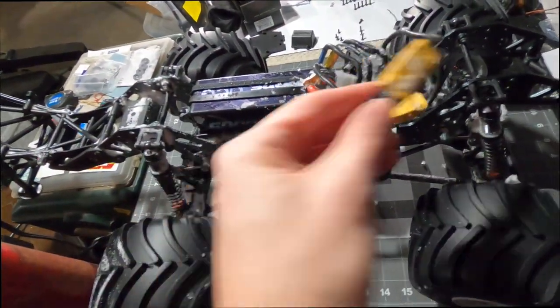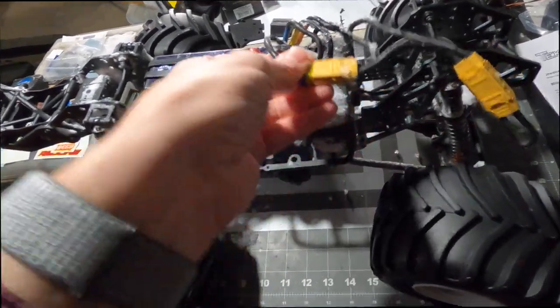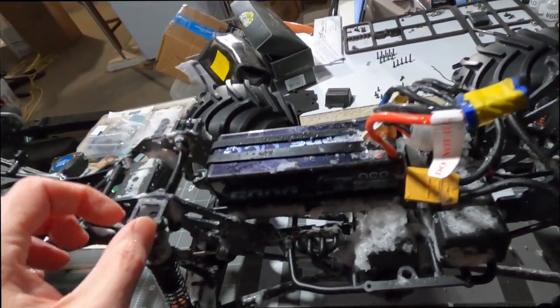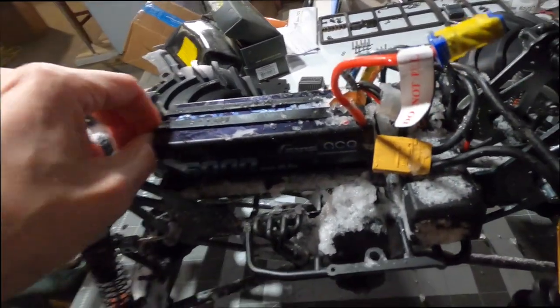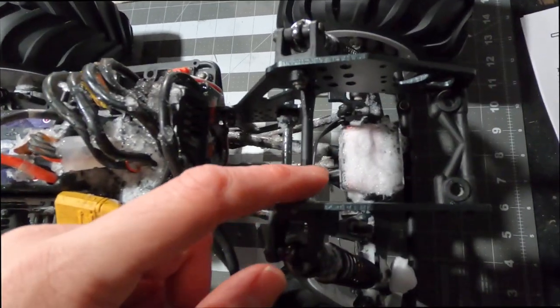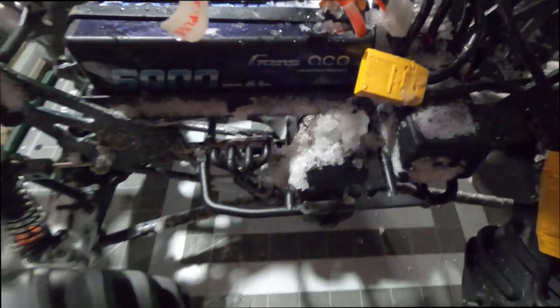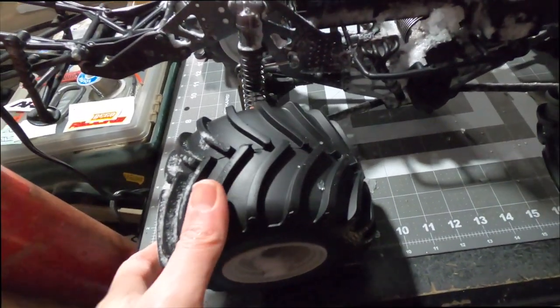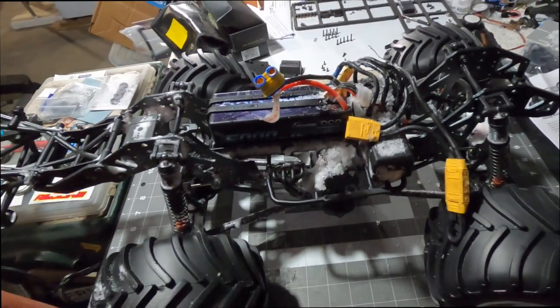I do have to clean up the wiring - it's a little bit of a mess. I'm still just using the IC90 to IC5 adapter, so I'm gonna clean that up. I just want to see how much snow got in here - it's not too bad actually. There's a lot on the servo and down under the gear train, but pretty good. The tires paddle through the snow quite well.